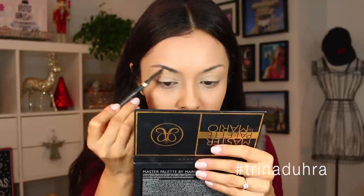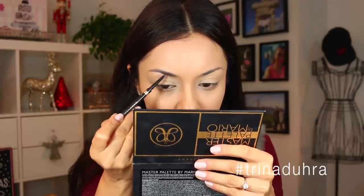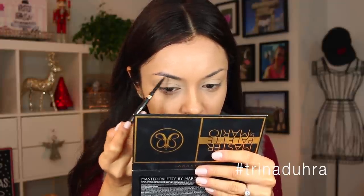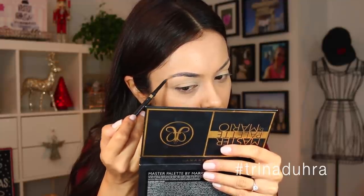Normally I would set that shadow base right away, but I want to get my brows on first. So I'm going in with my L'Oreal Brow Stylist Definer — this is an ultra fine tip pencil and I really like how detailed I can make my brows. You can really make it look like you're drawing on your natural hairs. Now I'm going to go in and set my shadow base.